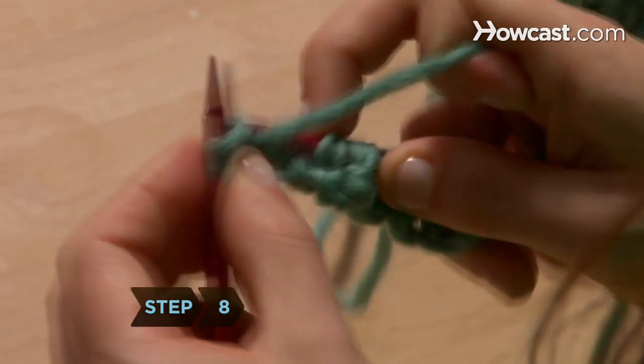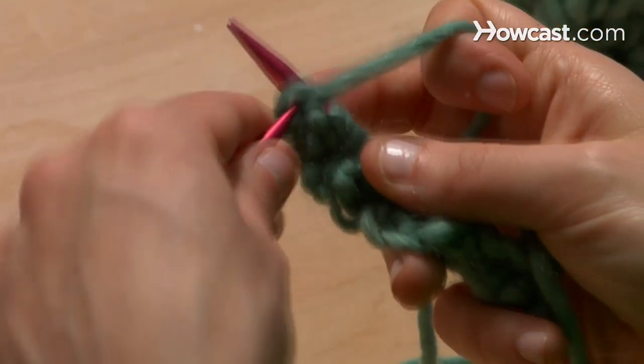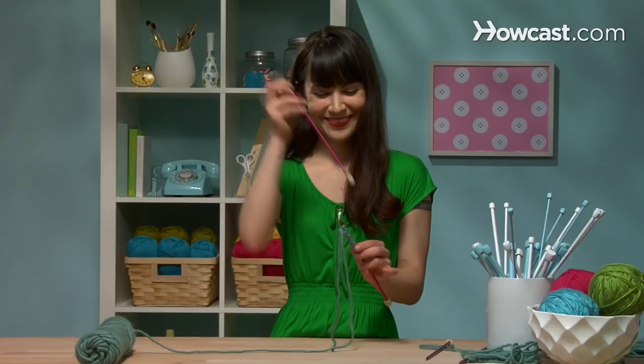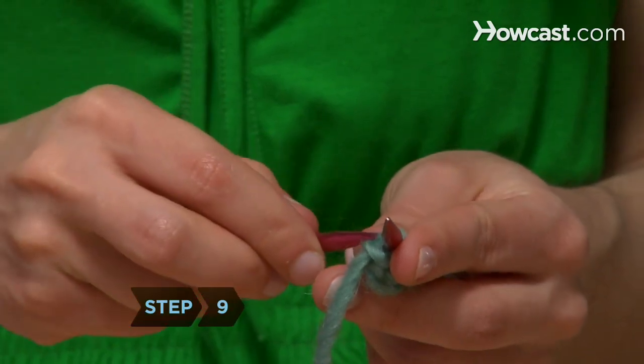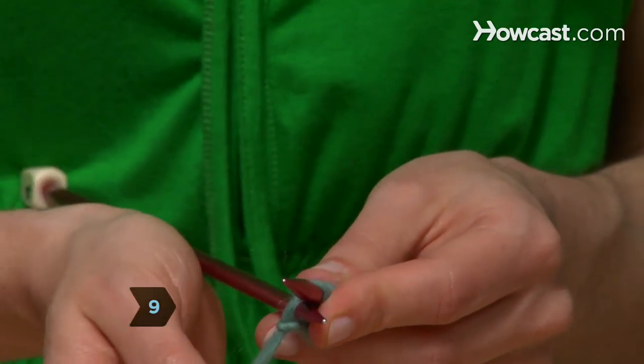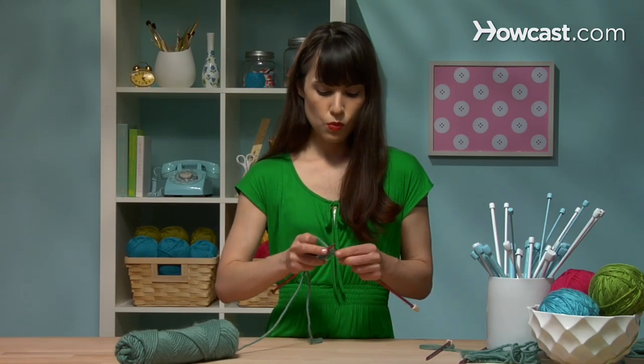Step 8. Continue alternating this way, between knitting and purling, until you've completed the number of rib stitches required by your pattern. You should be ending with two purl stitches. Step 9. Swap the needles so the one with the stitches is back in your left hand and the empty needle is in your right hand, and keep on ribbing.